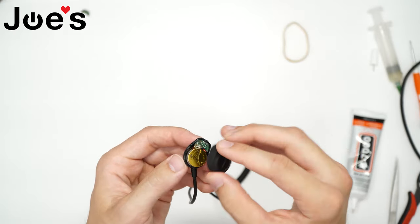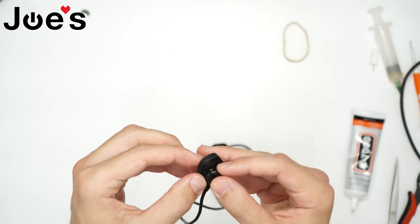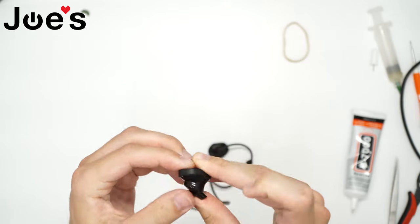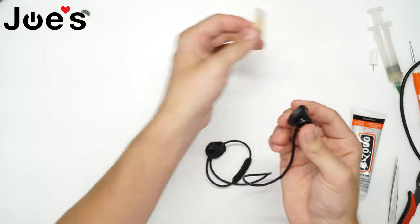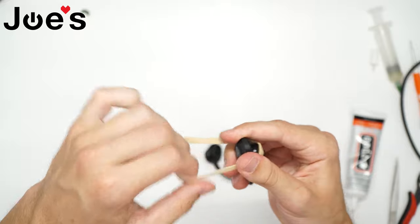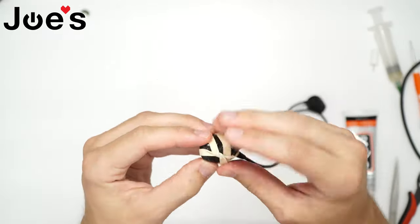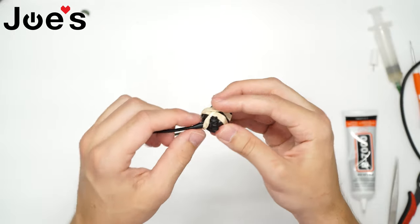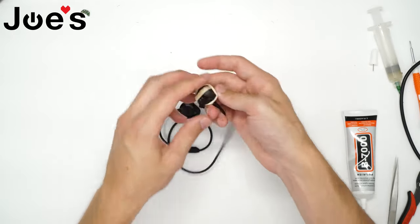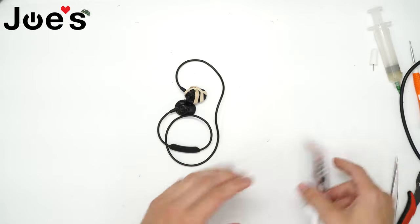That way it'll have a nice gray seal. We just place it evenly — and it fits perfectly. Now we have a rubber band — just put it around, and there you have it. Let it glue for a couple hours, then afterwards take the rubber band off and clean it up.